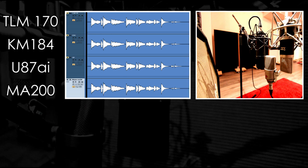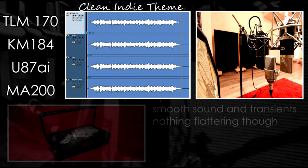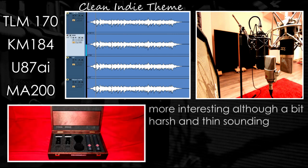Now let's move on to a completely different playing style. The 170 is once again very smooth and accurate, but nothing special — it doesn't add anything to the sound as a whole; it does the job, but that's all. The KM-184 has a certain something that's interesting, but I think it sounds a bit harsh and quite bright without a solid body.